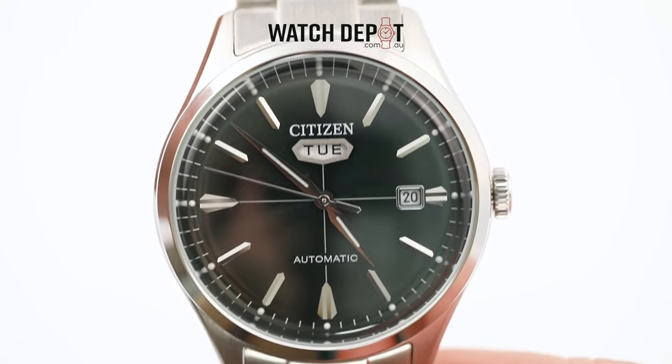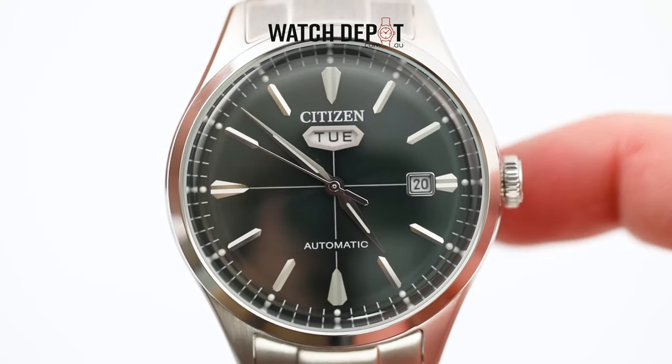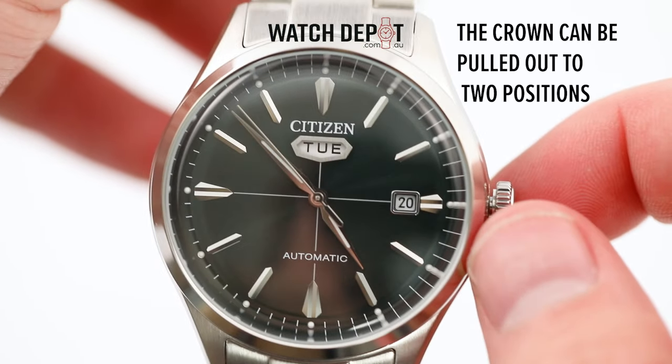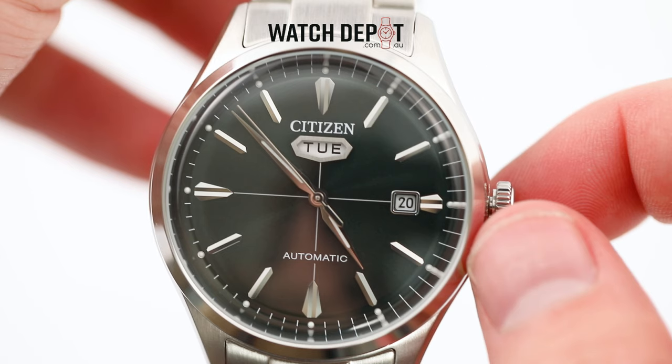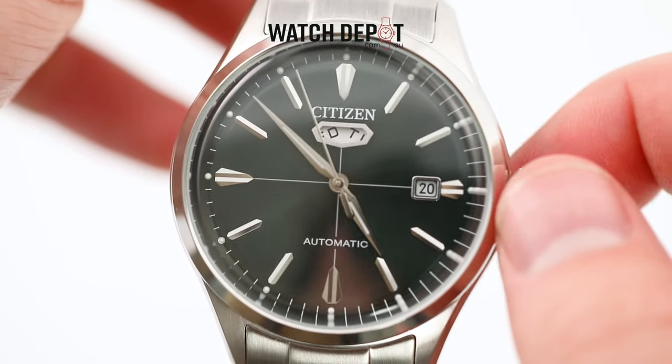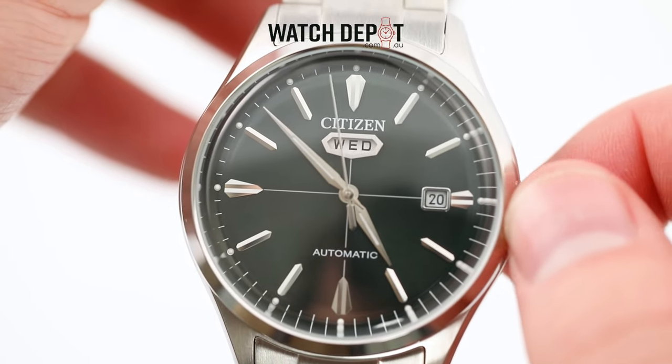Now let's get into changing the date. First you'll need to pull out the crown found on the side of the watch case. The crown has two positions and you'll want to pull it out to just one. You should feel a click when it hits the first position. From there you can turn the crown away from you to change the day of the week and towards you to adjust the date.